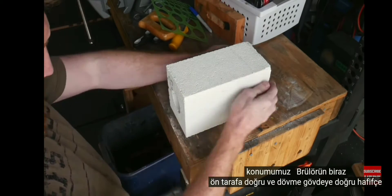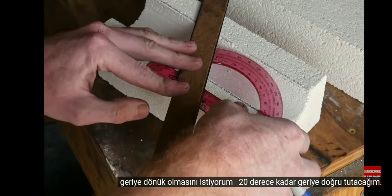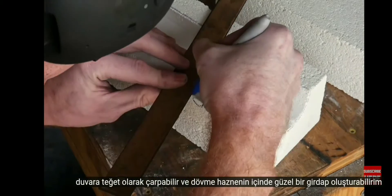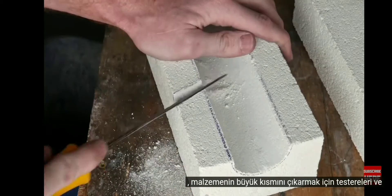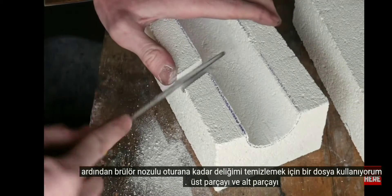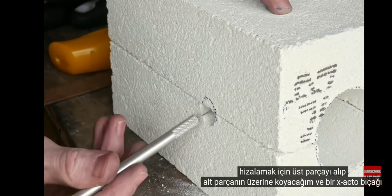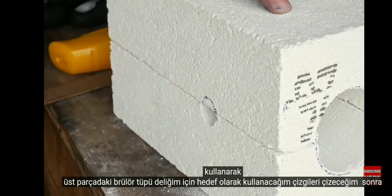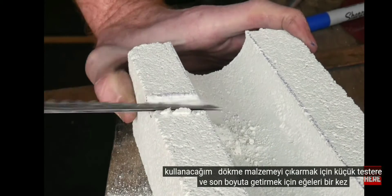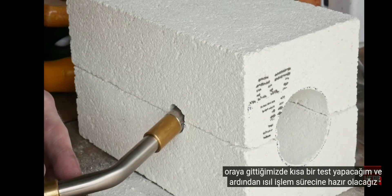I want the burner to be positioned a little towards the front of the forge, pointed slightly backwards about 20 degrees into the forge body. I also want the burner pointed slightly up so it hits the wall at a tangent and creates a nice swirl inside the forge chamber. I use saws to knock out the bulk of the material and then a file to clean up the hole until the burner nozzle fits. I use an exacto knife to scribe alignment lines and then do a brief test fit before getting ready for the heat treat process.